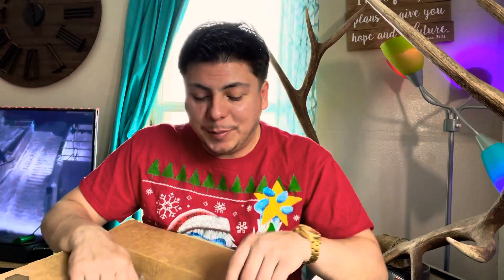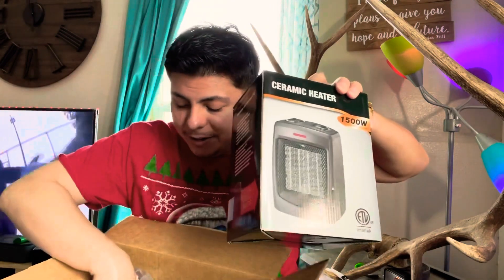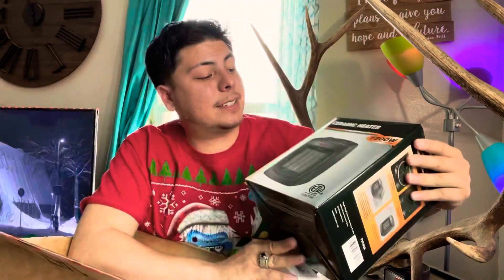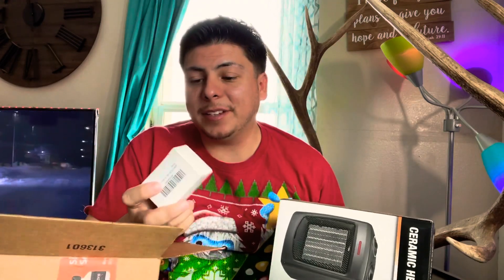Kind of wandering around online, I ended up ordering this electric heater. This is it — it is called just a ceramic heater, from Intec. It also comes with a charger — it is a micro-USB charger. That's another good thing; I have tons of micro-USB things, so I always have extras.